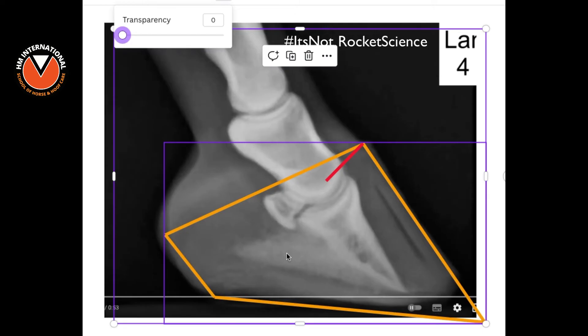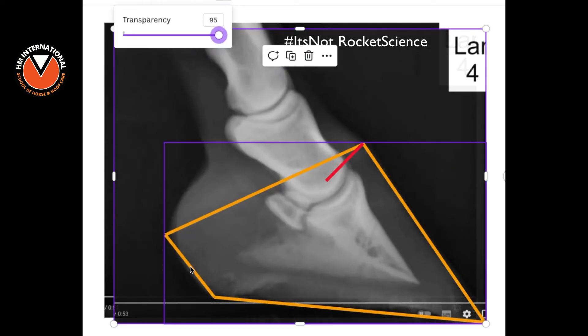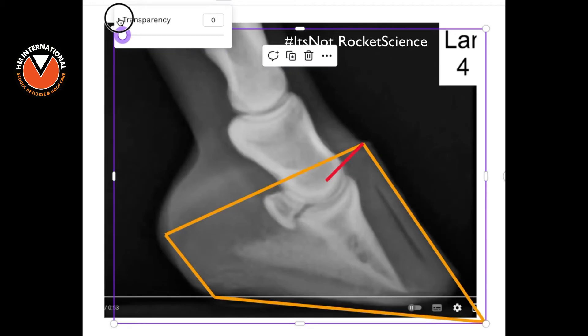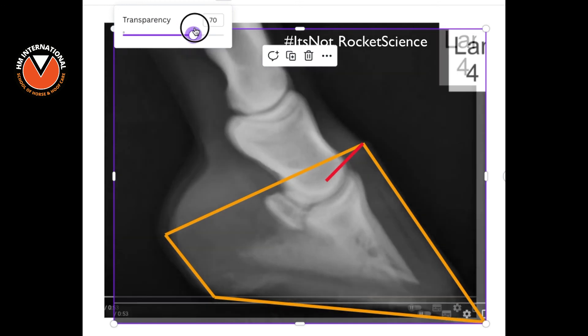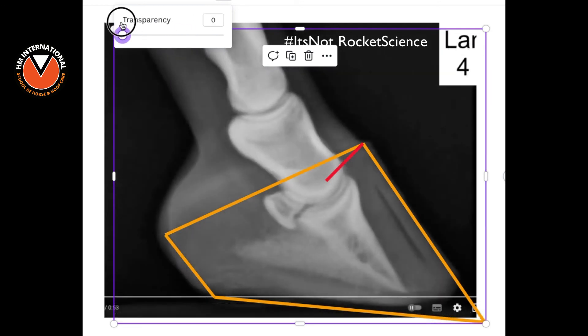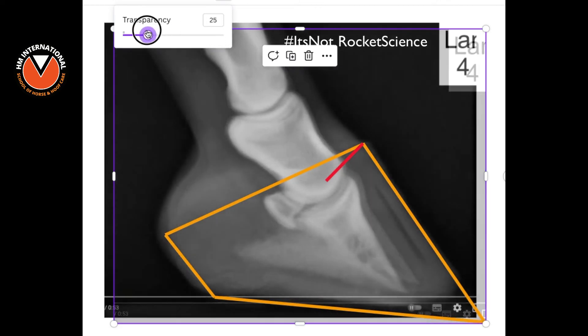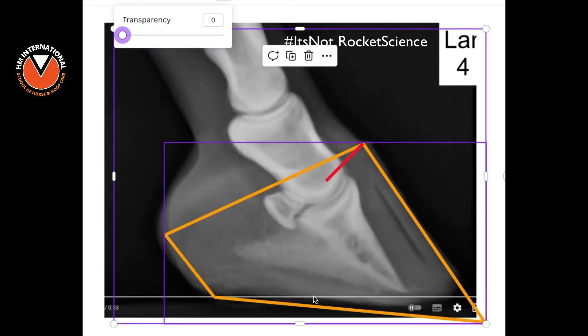You can see from this image, right at the beginning — look at the heels and what happens to the back of the foot. As we go back, can you see the back of the foot going up? Look at the palmar processes — that's the bottom of P3 with those little wings at the back. Watch P3 rotating as I fade through. Can you see the capsule changing? That is to do with the heel height. That is why P3 is rotating, and the apparent sinking towards penetrating the sole is because the hoof care provider has removed the sole and the toe.